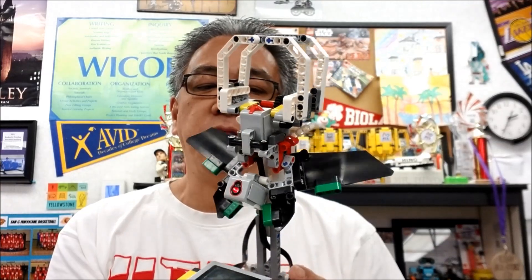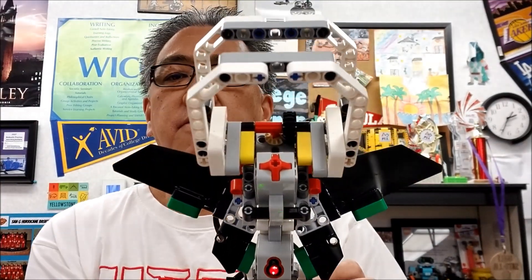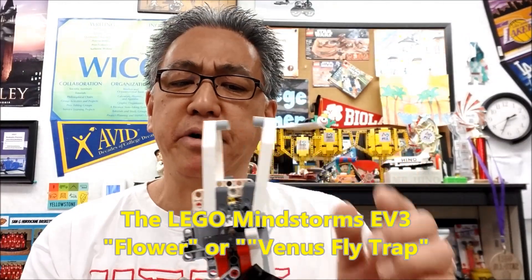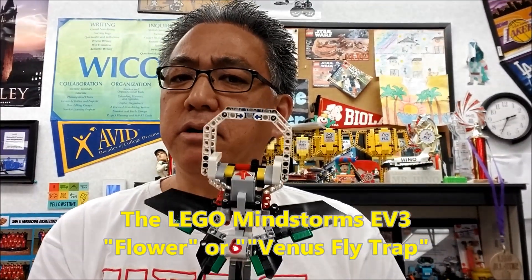Today I have the LEGO EV3 Mindstorms Venus Flytrap. I think it's originally called the Flower, but come on, this is not a flower — this is a Venus Flytrap.